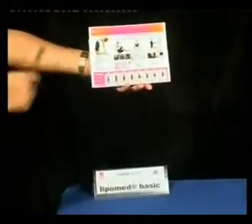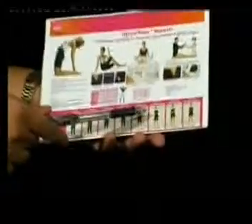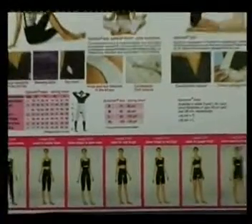Lipomed Basic has two different styles: one from the waist level and one from below the breast level. The waist level style is denoted with M and the below-breast level is denoted with N.